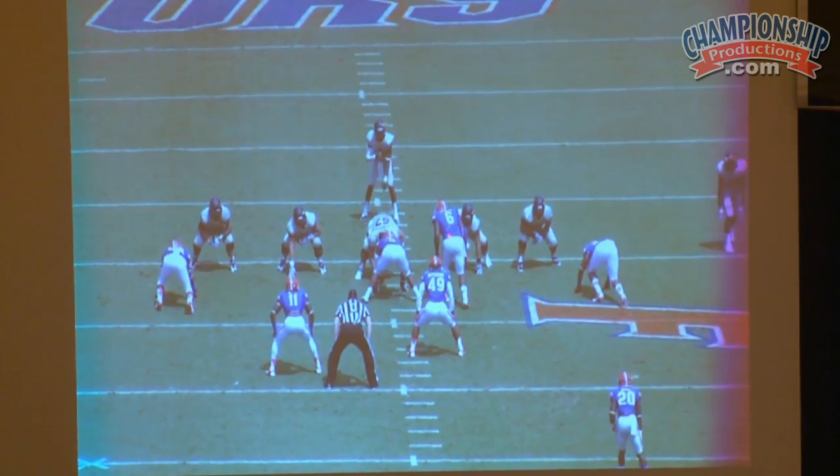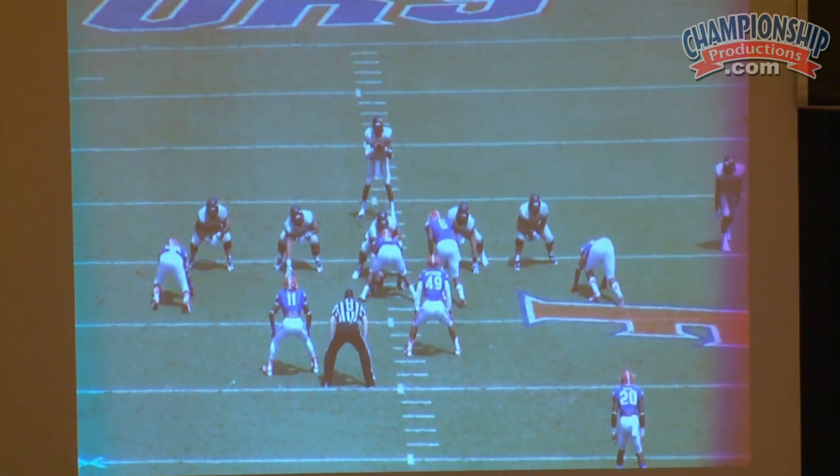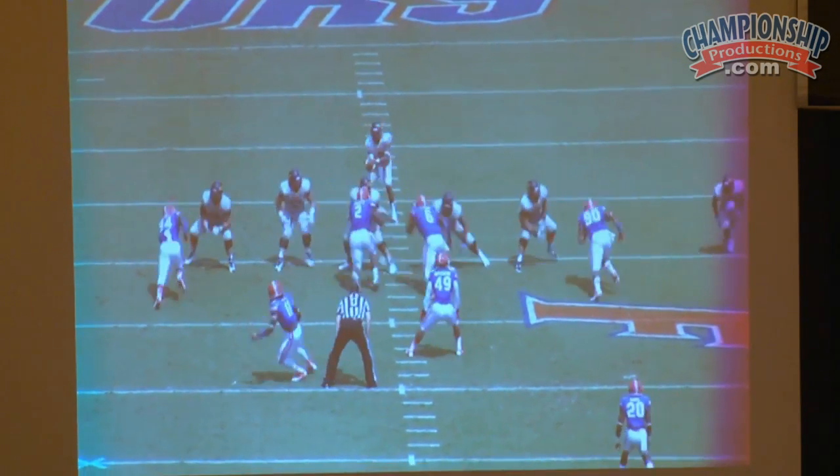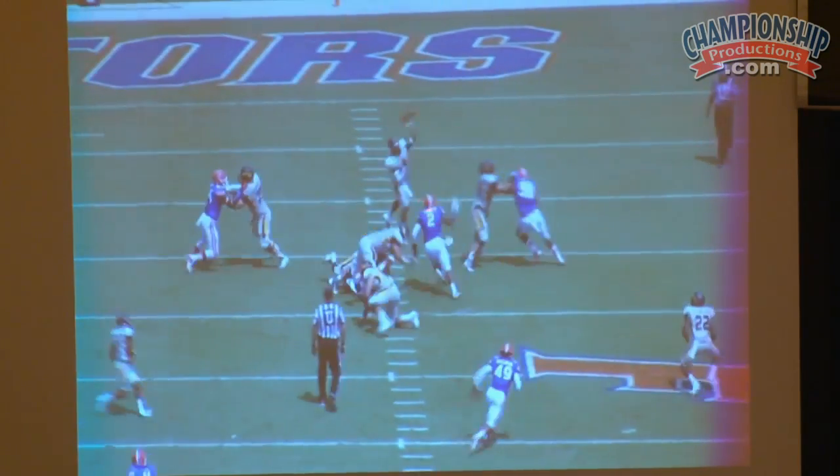Here's another shot of it. They started cutting him once they kind of figured out what we were doing. He needs to move around more. Again, these kids had never done this, and so we had to teach them. But again, we're getting the guy free up in the quarterback's face.